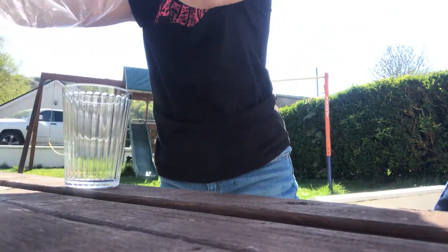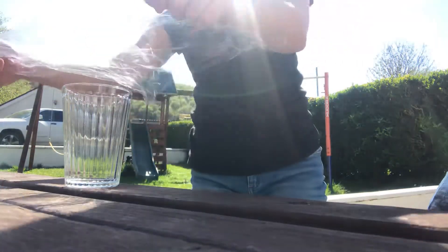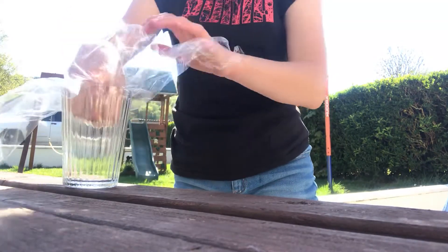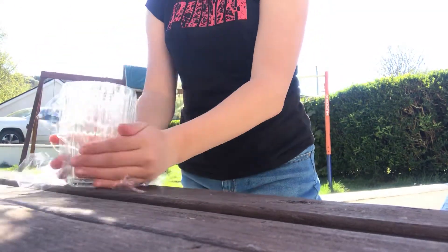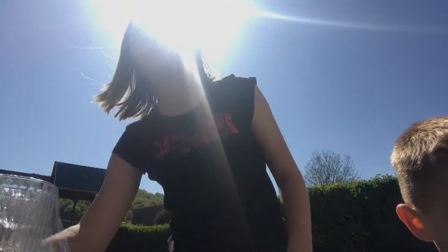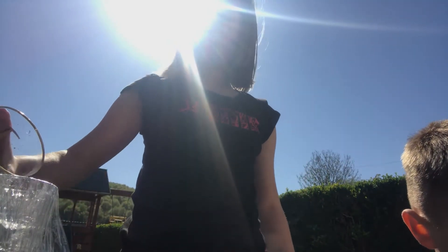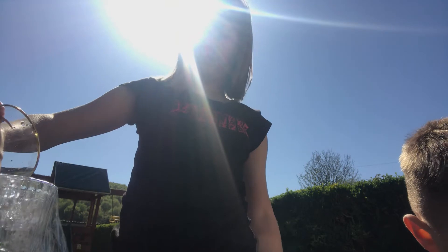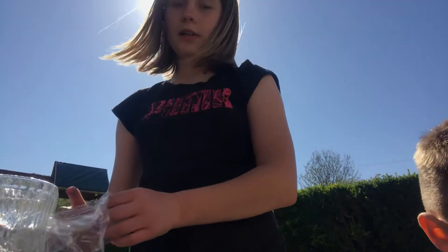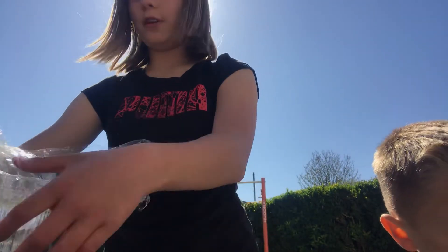I'll teach you how to make them too if you don't know. So you take the film and you put it over and push the edges down. Then you take your drink — I'm using lemonade, next we'll be using squash — and you pour it in, you lift all of it up.